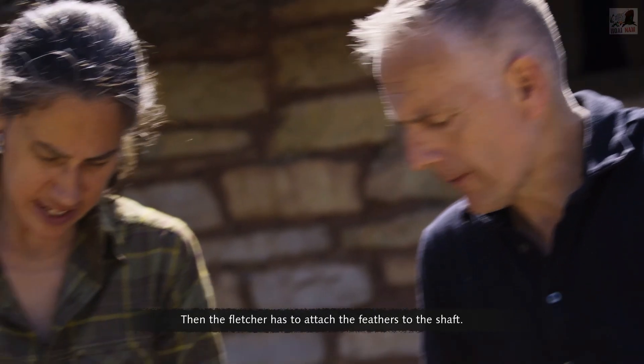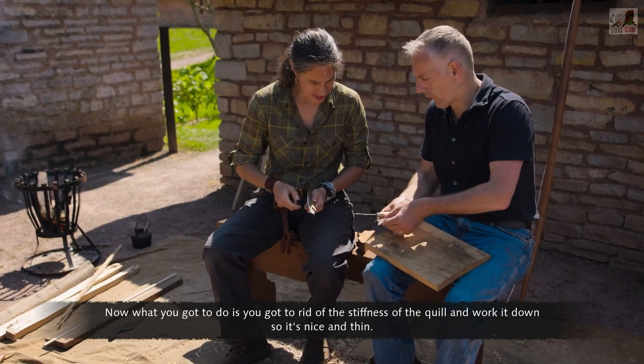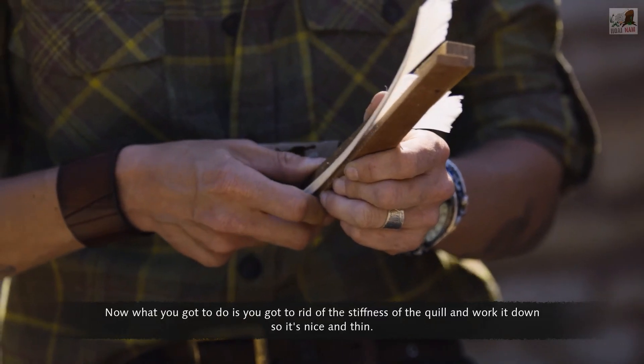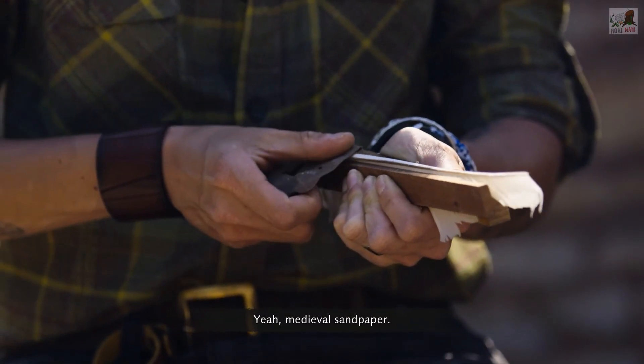Then the Fletcher has to attach the feathers to the shaft. You've got to get rid of the stiffness of the quill — work it down so it's nice and thin. This is done using dogfish skin, the medieval equivalent of sandpaper.